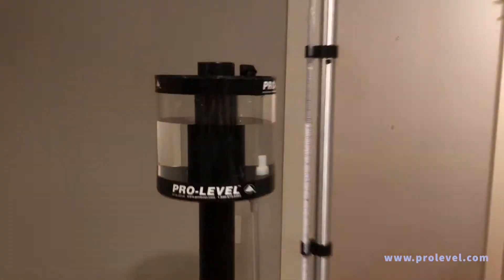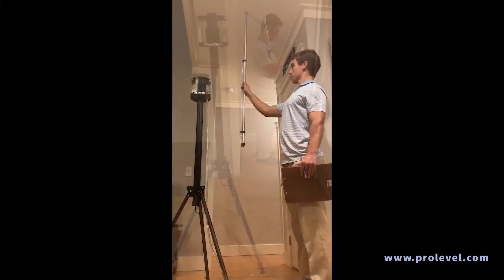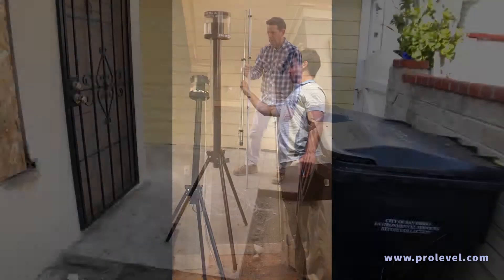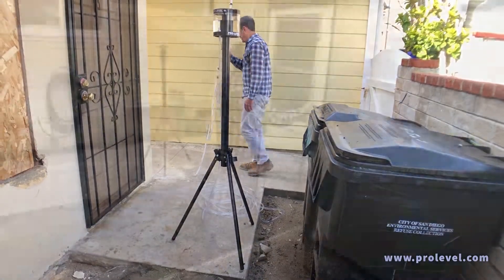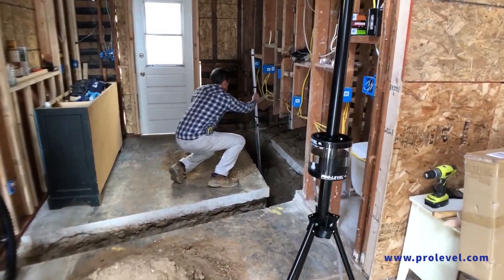The ProLevel Manometer is a versatile survey instrument used for floor level surveys, ceiling surveys, grade surface mapping, construction form setting, trench grade setting, and beyond.